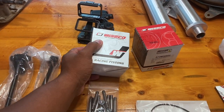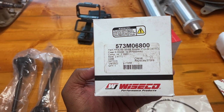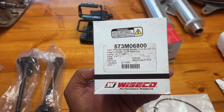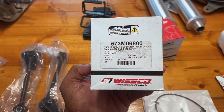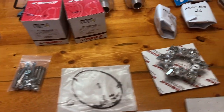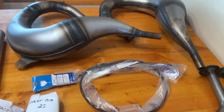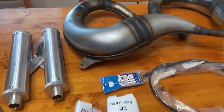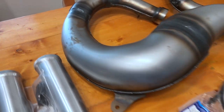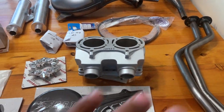We also have the Wiseco pistons — you can see the part number right there. These are the Brass Blaster Pro Light at 68mm. I got a new clutch cable because the old one dragged a bit. And as you can see right here, we did get raw shears — I really love the look of raw pipes. The one thing you have to deal with is rust, but it doesn't take much more than a wire wheel or even a Brillo pad to clean those up, and then you wipe them down with some WD-40.